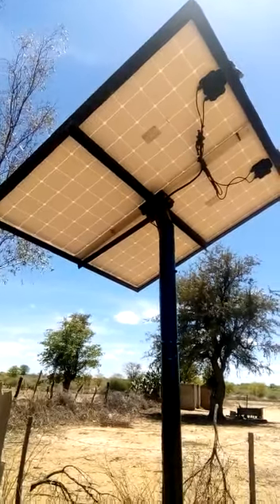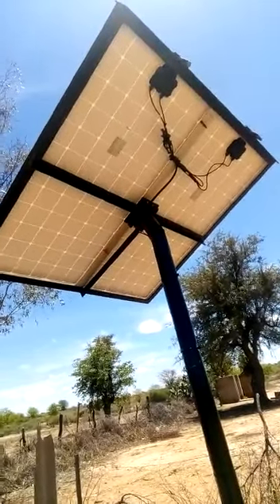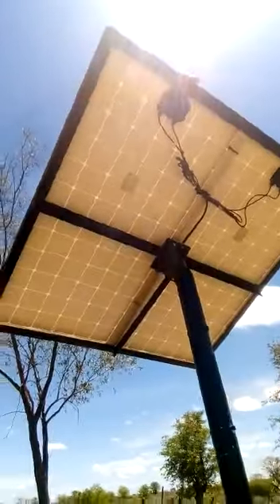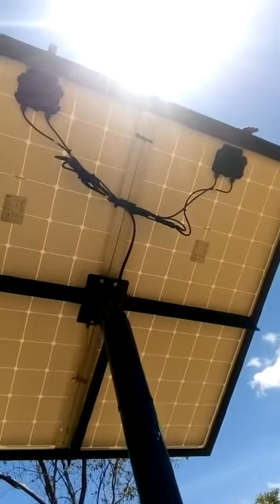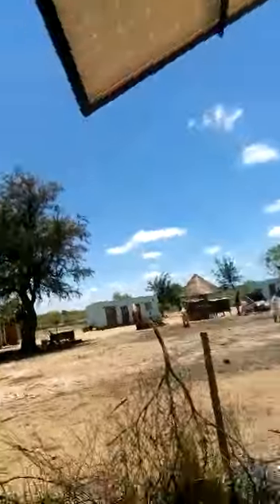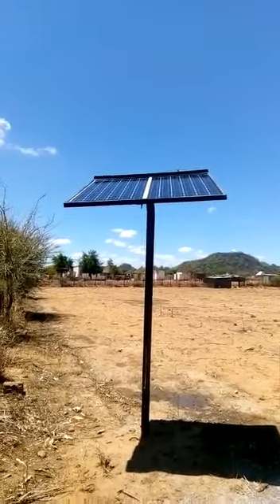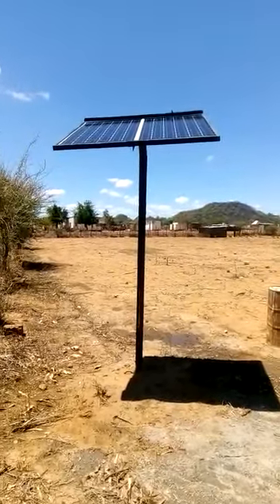We've got two 200-watt 24-volt solar panels, with VOC of 45 volts and VMP being 37 volts. We've got two fuses on the positive from the panels. The panels have to stand facing the north direction because we are in the southern hemisphere, at an angle of 30 degrees.